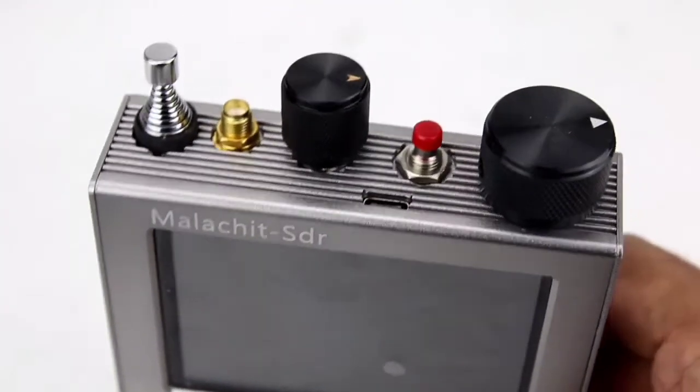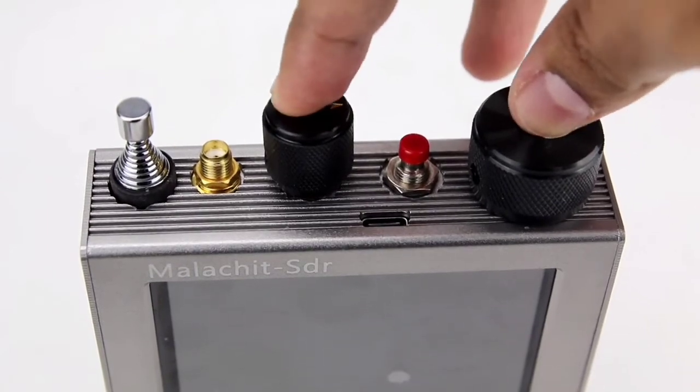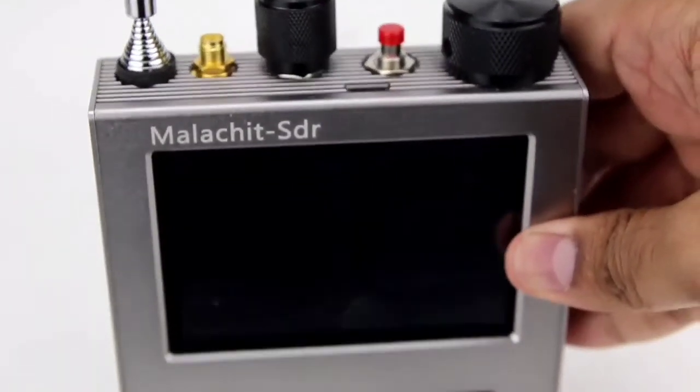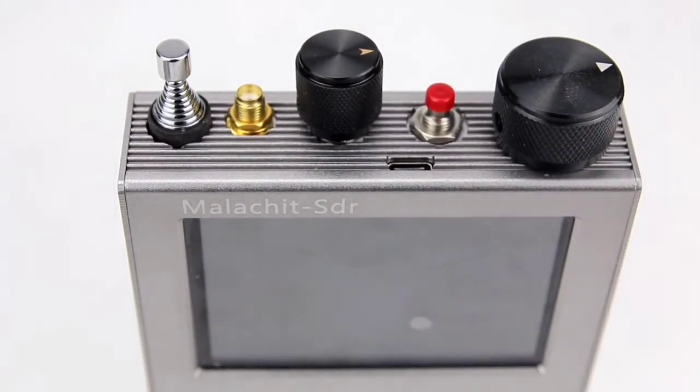The rotary encoders act as push switches which are used to enable features in the menu system. So let's go ahead and take a look at the menu system and go through each of the features. Remember, this is a fully activated firmware so we can have all the features available to us.